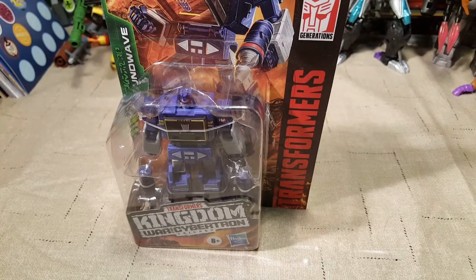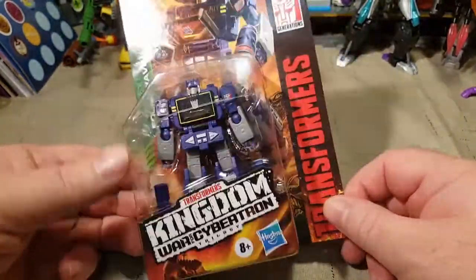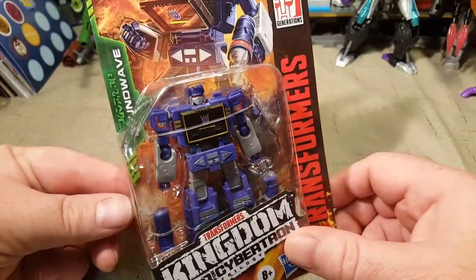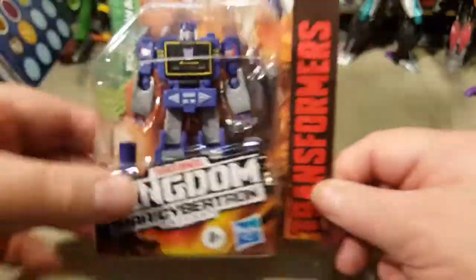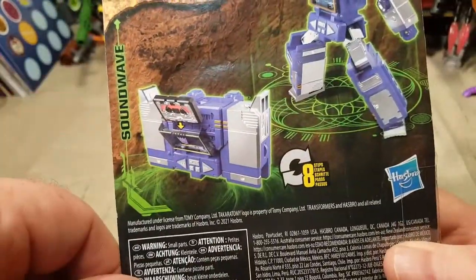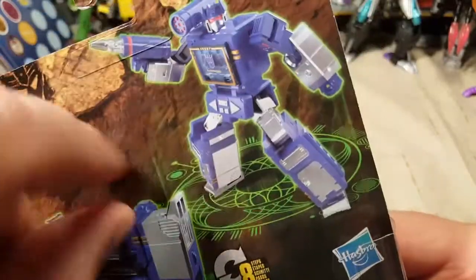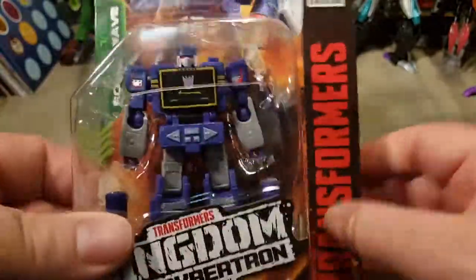Welcome back once again, Spazites, to another Transformers video review. Today, I finally got a hold of a Core Class Soundwave figure from the Transformers Kingdom War for Cybertron Trilogy line of figures. The Core Class Soundwave figure is an homage to the original G1 Soundwave. It even comes with a very small transforming cassette of Laserbeak. So let's go ahead and rip into this.